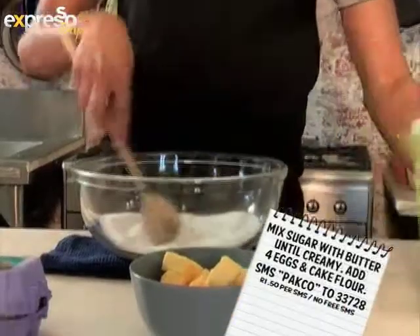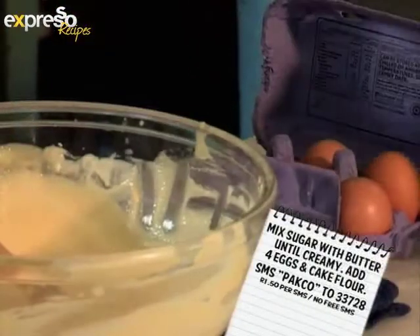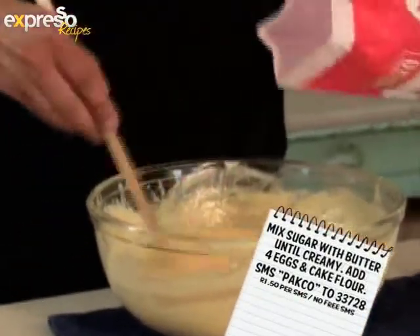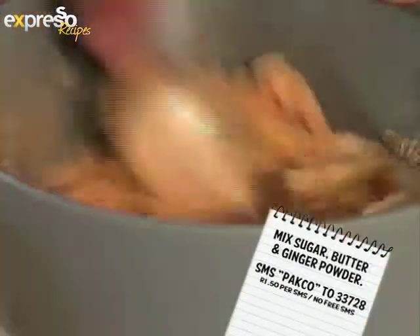Put the cake into the oven for approximately 40 to 50 minutes. Use caster sugar and mix it in with butter. Mix until creamy, then add four large eggs. Keep stirring, then pour in the cake flour. Add lemon zest, pour the batter into the pan, then mix together the sugar, butter and ginger powder for the topping.